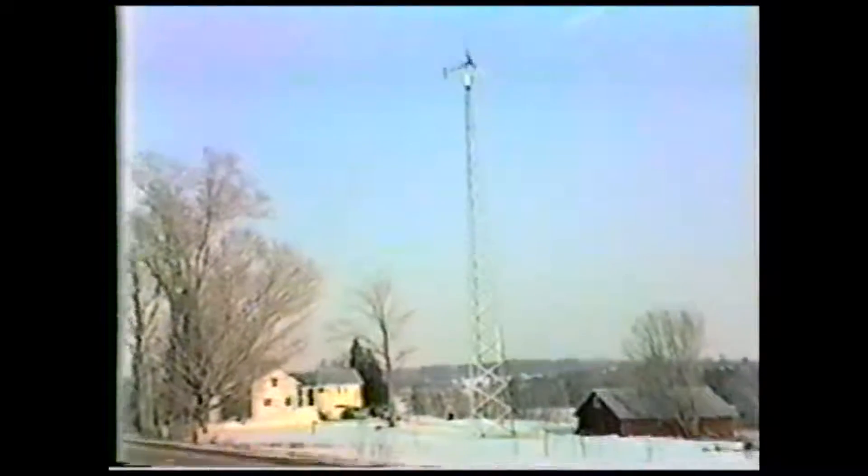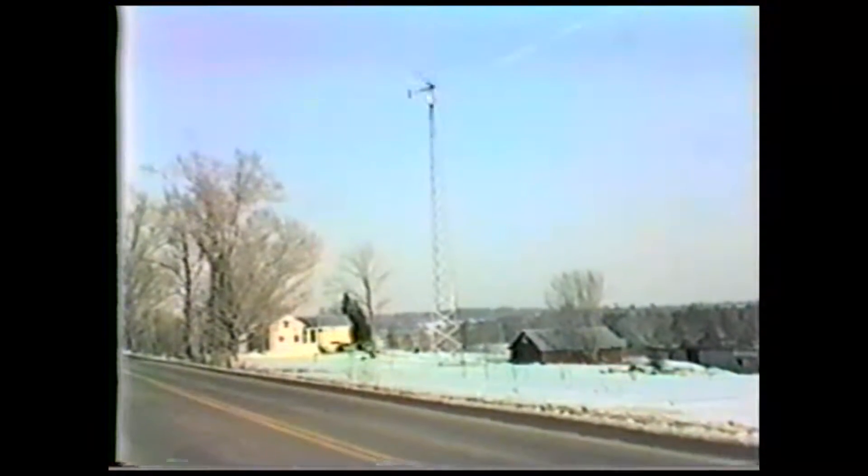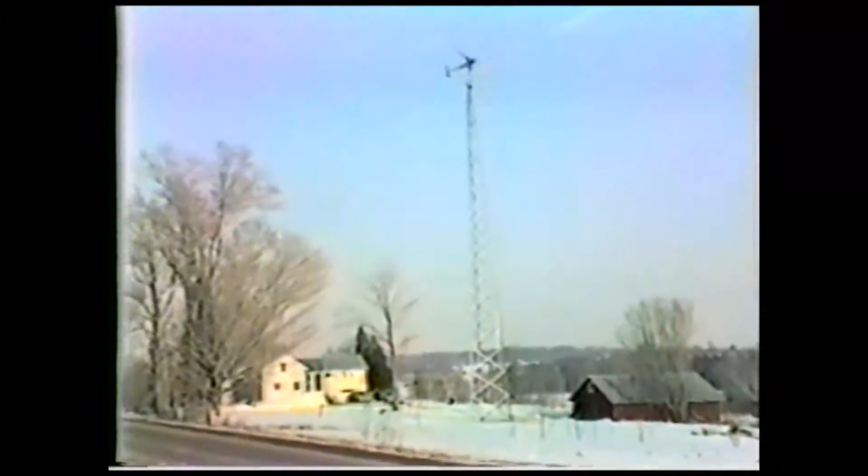All of the wind turbines you've seen in this video were installed in the 1980s. Most have had only basic maintenance and are still in operation today, some 25 years later. This proves that wind turbines are an effective, excellent investment that pays off year after year.